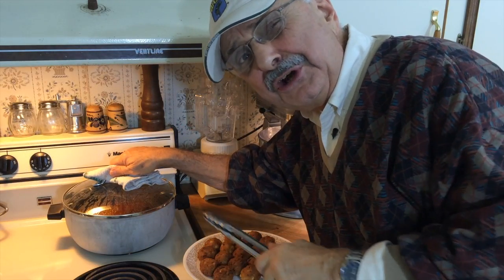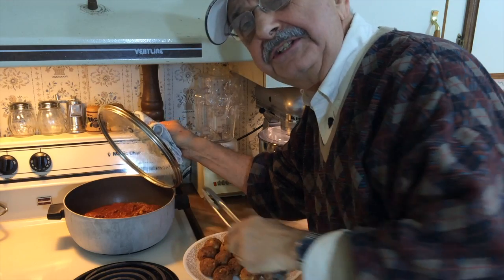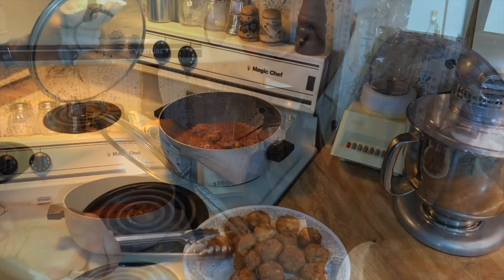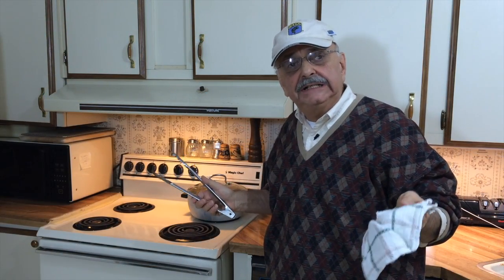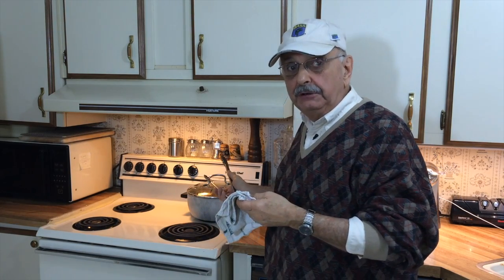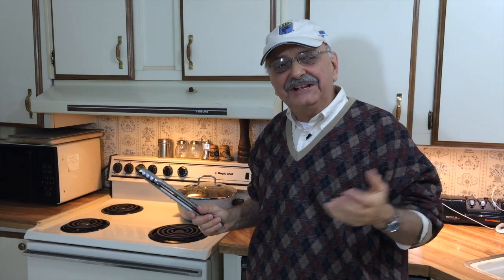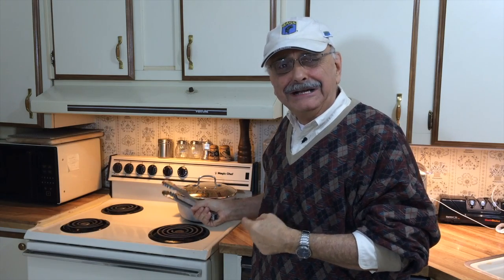I've got my sauce simmering here. I'll put the fish balls into the sauce and let them continue simmering for about a half hour. I would never subject a dinner guest to this wild and crazy experiment, so I'll have to do the taste testing on myself tonight. Whenever my dad used to see me do something crazy like this, he would say, "You gotta be nuts."